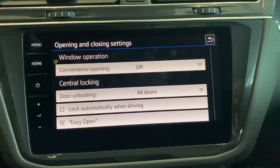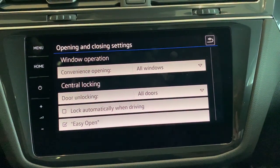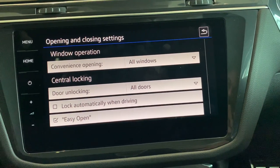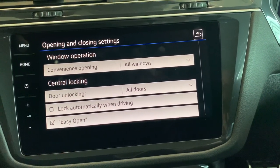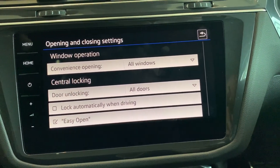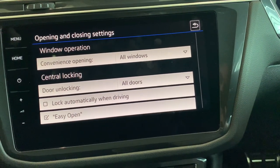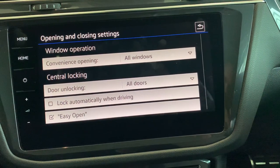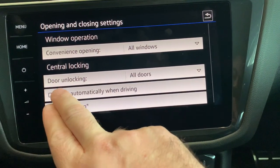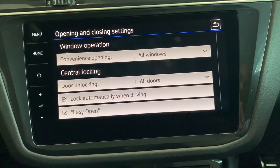If we click on opening and closing, with window operation and convenience opening — if you push that to all windows — using the key fob, if you push and hold lock or unlock for more than five seconds, you can essentially wind down or wind up all of the windows at once. So if it's summertime and you wanted to air the car out, you can push and hold the unlock button for more than five seconds and drop all the windows to let the hot air release. The same works if you've left a window down while walking away — just push and hold the lock button and it will wind up the window. The car is also set to lock automatically when driving — when you drive off, the car will lock itself. It won't lock you in — if you pull the door handle you'll still be able to get out.